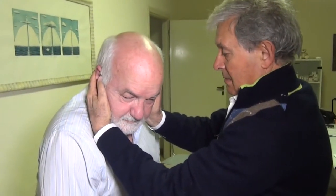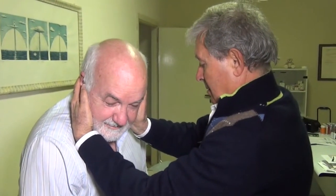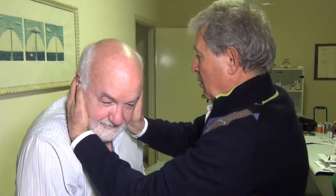Finally, the patient is brought to an upright sitting position with his head turned 45 degrees to the right and flexed so that his chin is resting on his chest. The rehabilitative manoeuvres of Semont and Epley are repeated for a maximum of three times.